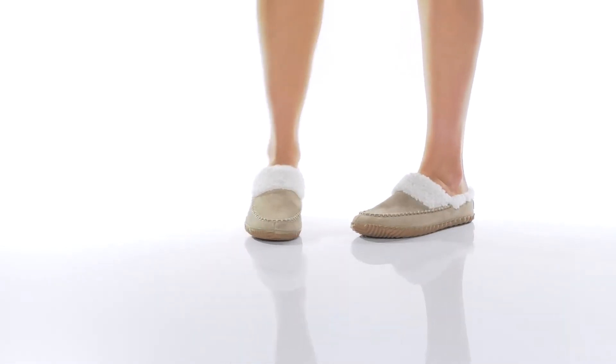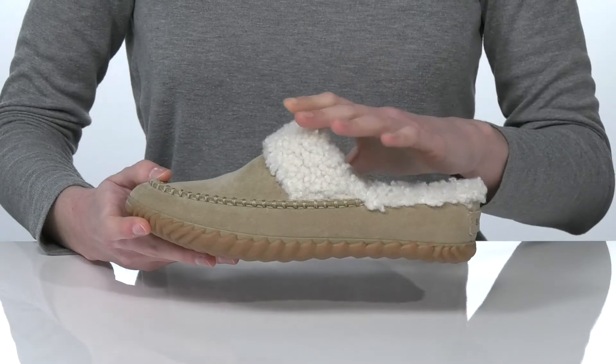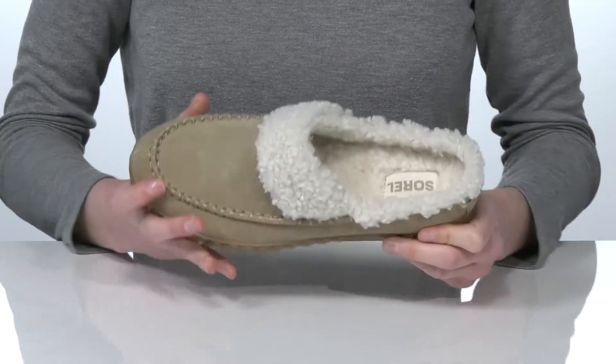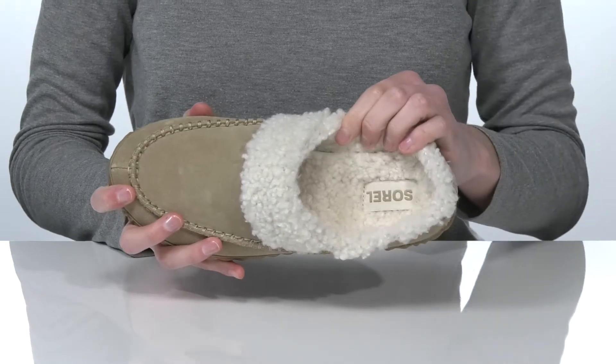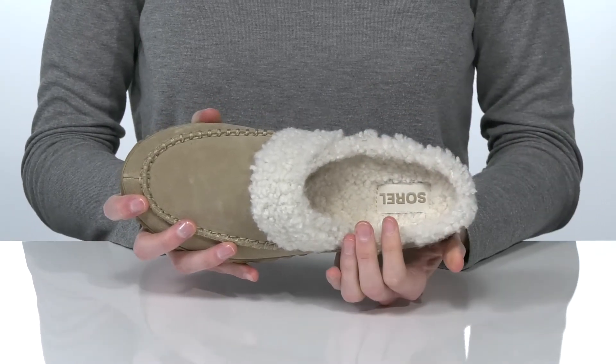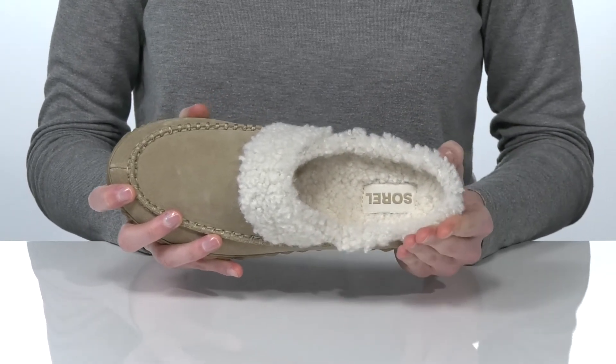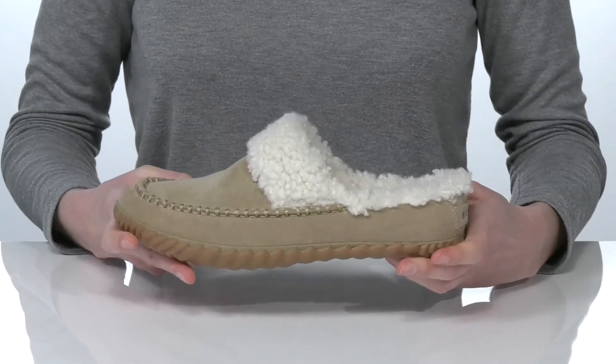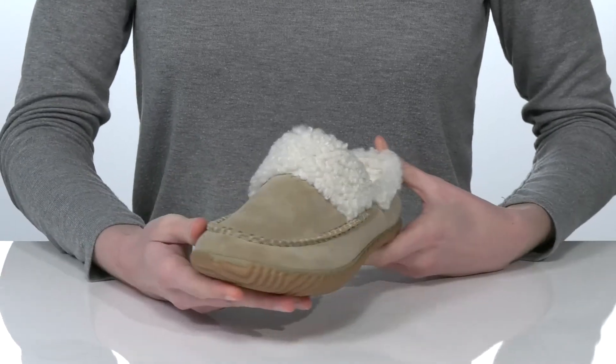This is a great style for running errands this season. They have an open construction that makes them easy to slip on. Inside there's a super soft and fluffy faux fur lining that will keep your feet warm and snuggly. They also have a padded footbed at the bottom for a comfortable wear.